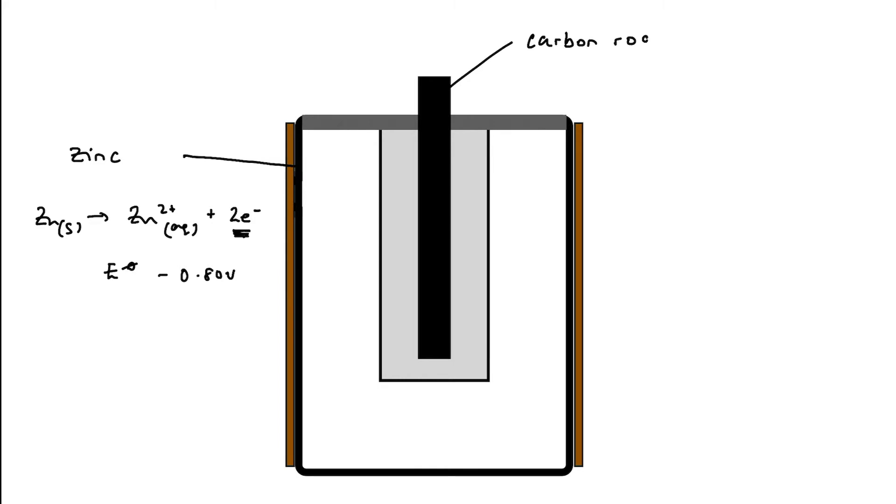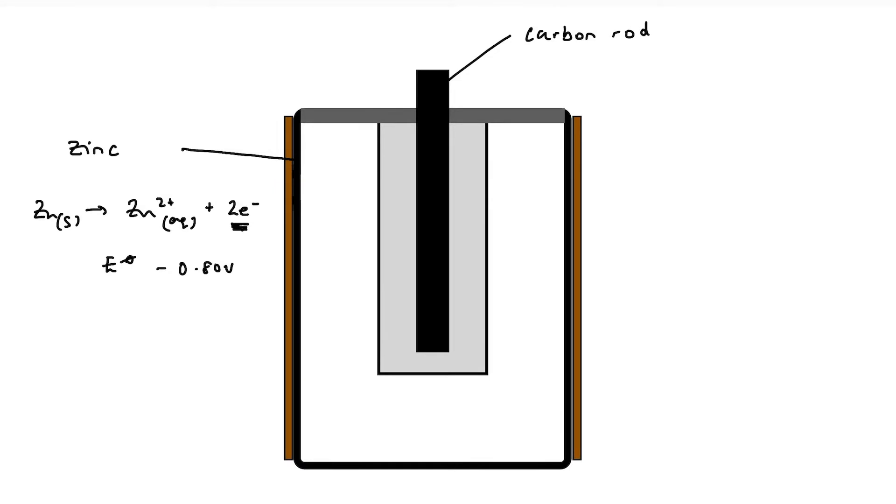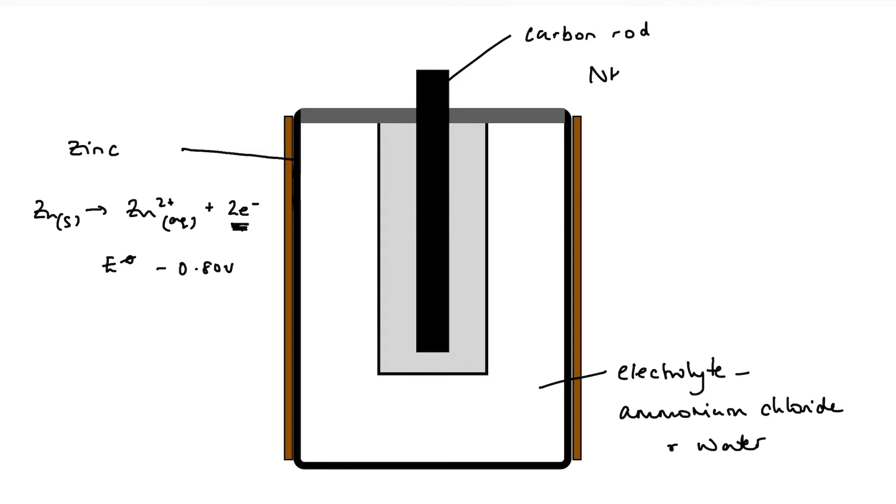At the carbon rod, ammonium ions from the electrolyte are reduced on the surface of the carbon rod — they gain electrons. The electrolyte in this part of the cell is a paste of ammonium chloride and water. So on the surface of the carbon rod we have ammonium ions being reduced, and the standard electrode potential for this reaction is plus 0.70 volts.